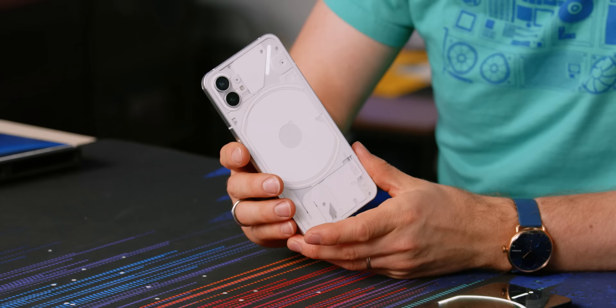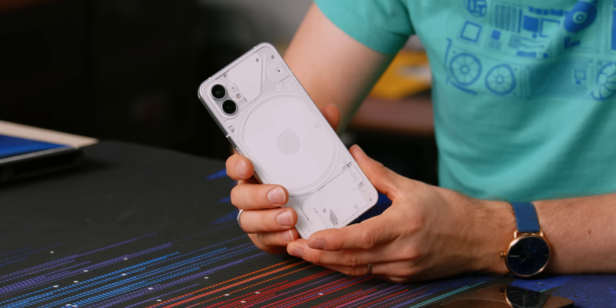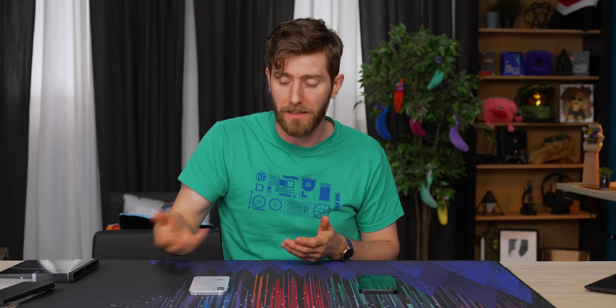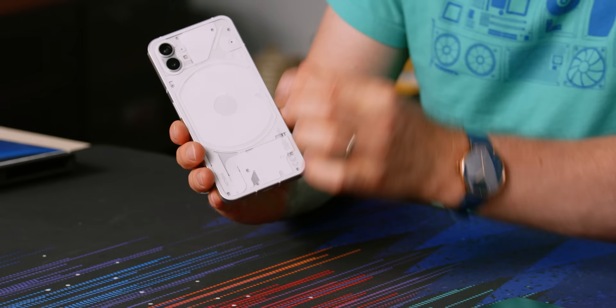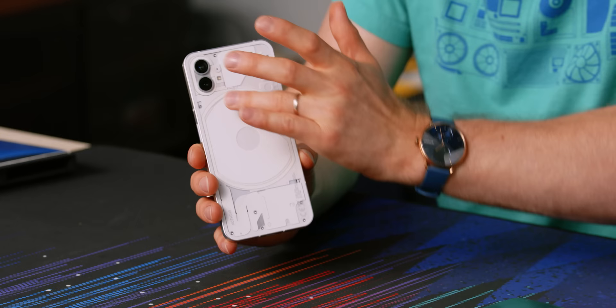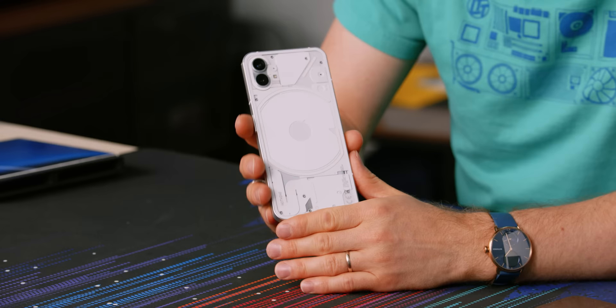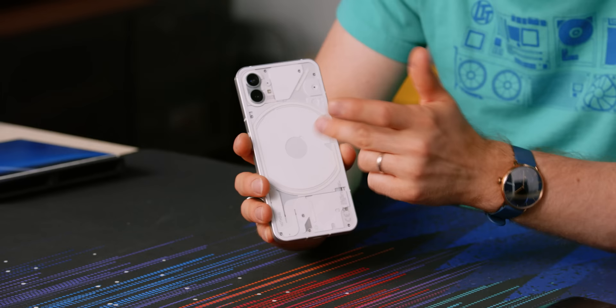On the back of every Nothing Phone One you'll find their Glyph Interface, which is a series of lights that can illuminate in different patterns for silent ringtones and notifications. Personally, I did not find it particularly useful — I'm not a 'put my phone on the desk and watch out of the corner of my eye if it lights up' kind of person, and I'd have no hope of remembering which flashing light pattern corresponds to which contact. But if nothing else, it's got style. You can also use them to light up your shot when recording videos. I love the transparent glass back — you can see the charging coil for their Qi wireless charging that goes up to 15W and does 5W of reverse wireless charging for your earphones.